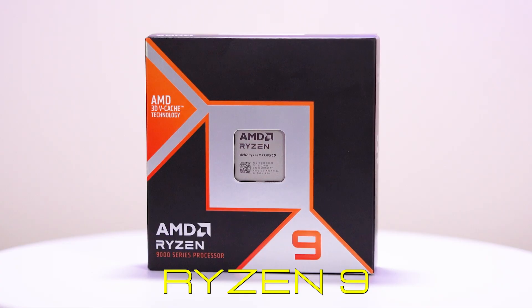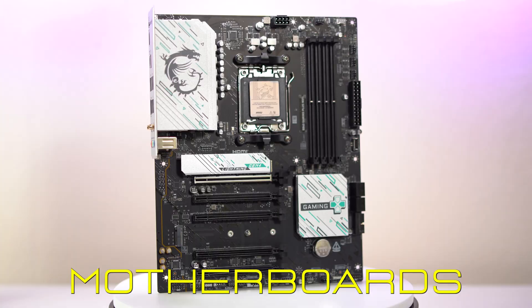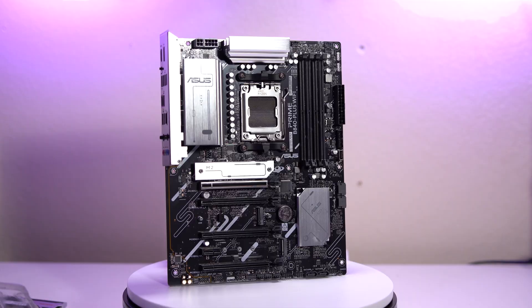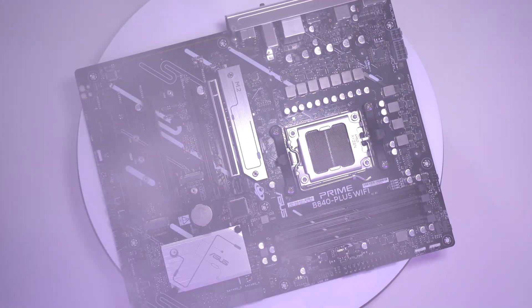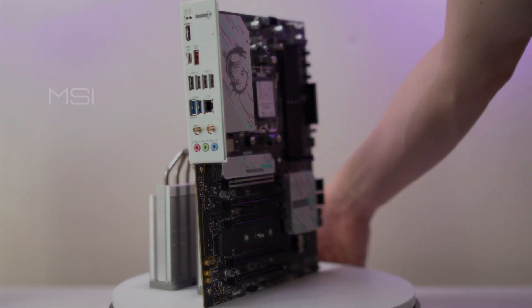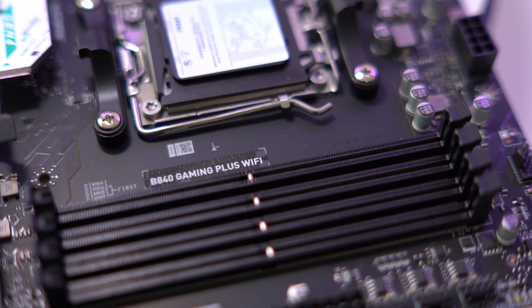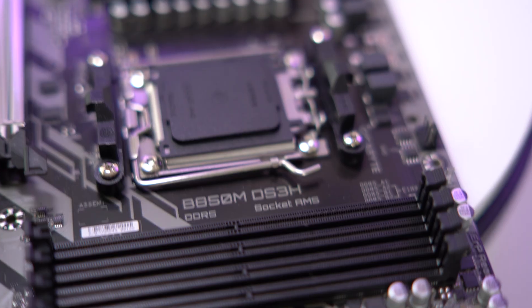Today we're testing the $700 Ryzen 9 9950X 3D on entry-level motherboards: the $99 Gigabyte A620M S2H, $180 ASUS B840 Plus Wi-Fi, $170 MSI B840 Gaming Plus Wi-Fi, and $140 Gigabyte B850M DS3H. If you spend all your money on the CPU, at least you can save a buck on the motherboard.